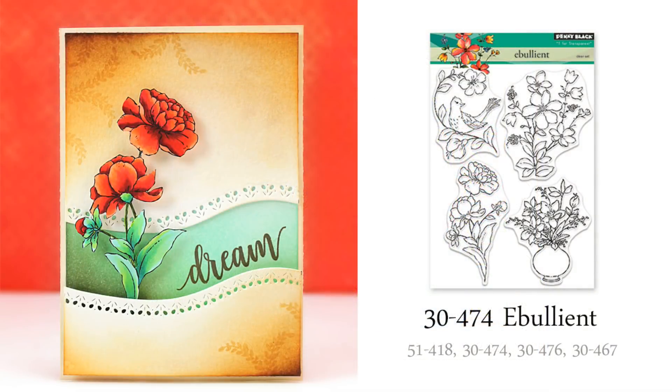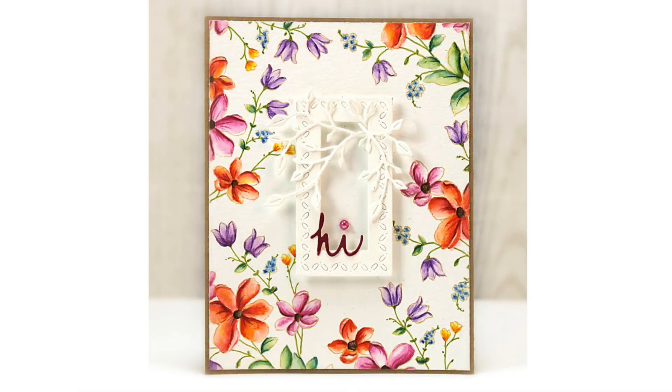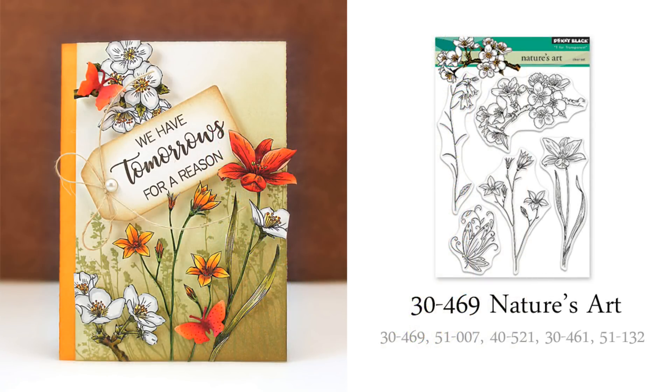Next we'll take a look at a few transparent sets. Each of these is loaded with gorgeous floral images, as you can see on this set called Ebullient. And for a totally different look using this same stamp set, I stamped some of the smaller blooms around the perimeter of my card in Antique Linen Distress Ink and painted and colored them in with watercolor pencils. Now this stamp, which has the name of our collection, Nature's Art, also offers a really wide range of possibilities. I was excited to use as many of the blooms as possible on one card, and I can't wait to create a card with the gorgeous butterfly that's included in this set.